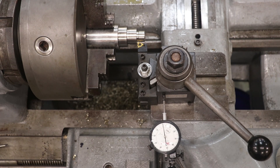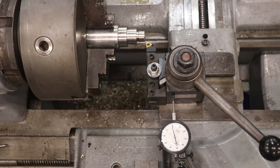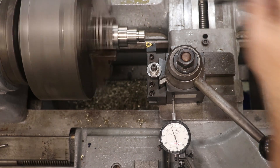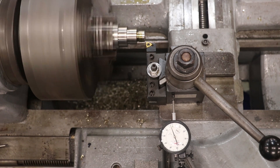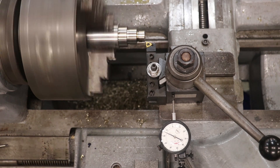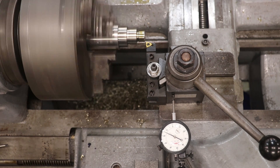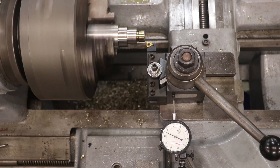I'm going to zero my cross slide so I can go back to the same spot every time. Get back out, come over, go back to zero, get a little oil on here. We're going to feed in about 15 thou on this first pass. Like I said, 62 should be where we end up, but we're going to be doing some thread measurements here in a little bit to make sure we're right on. So let's engage here.